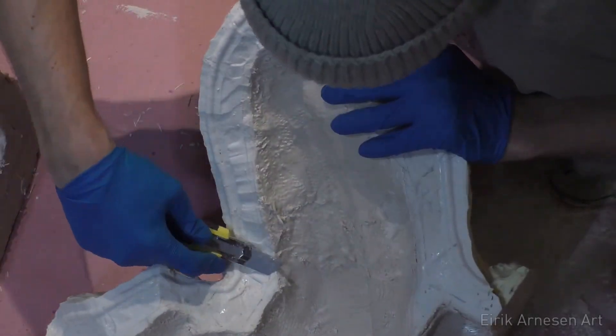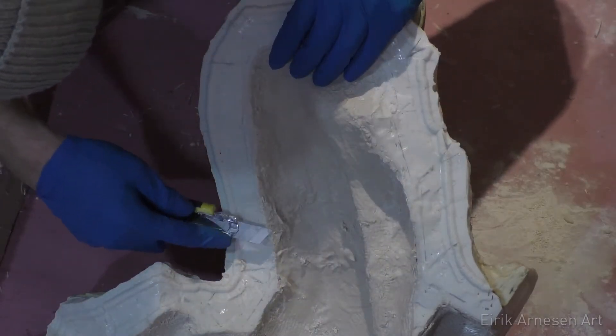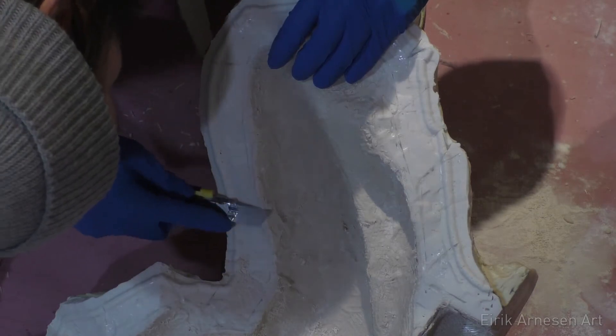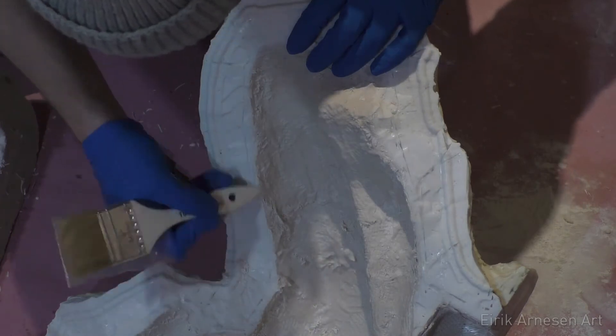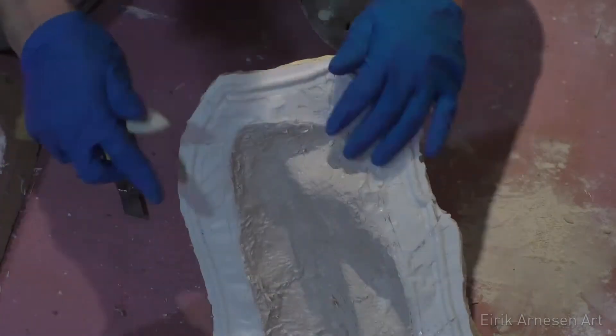The fiberglass layer is set overnight and it's time to trim the edge. I'm using a knife — I think it's called a box cutter maybe, I'm not sure. But you could easily use any type of blade. I prefer this type because it can be extended quite far, which helps me reach some of the hard to get to areas.